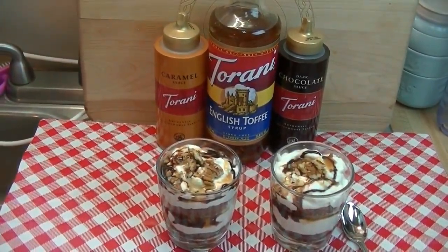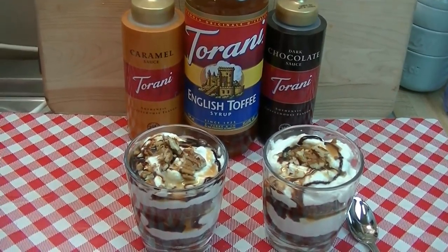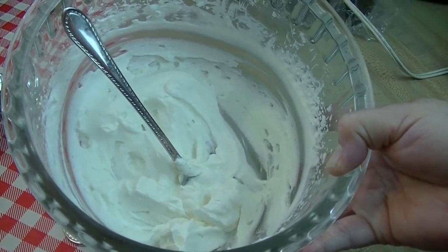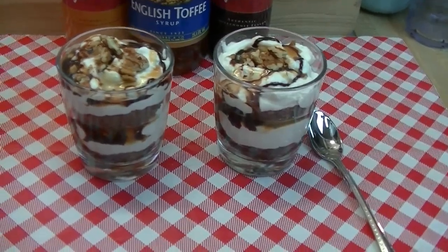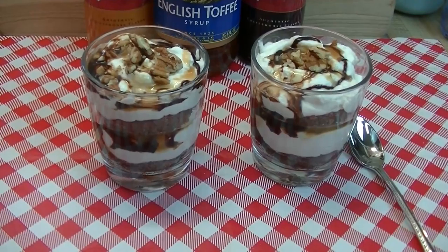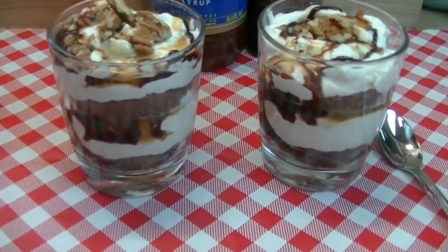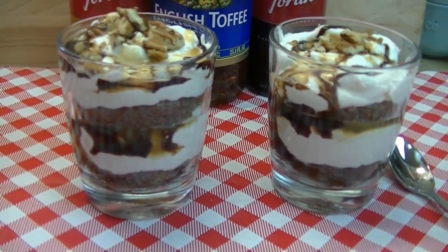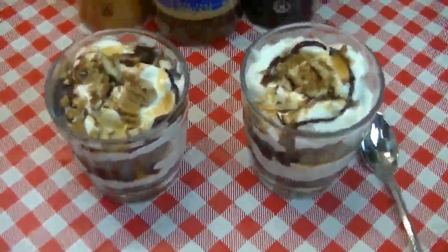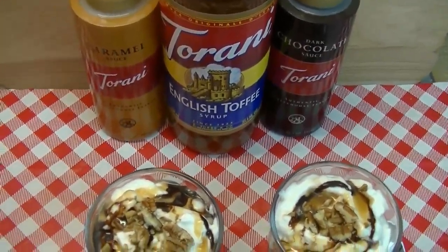Hi everyone, I'm Noreen and welcome to my kitchen and another installment of Torani Friday. Today I thought it would be a lot of fun to show you how easy it is to create flavored whipped creams that you can use in your recipes, your desserts, your drinks, your cocktails even, and customize them to whatever you're making. Today I thought it might be fun to make an English toffee flavored whipped cream that we're going to use in a simple brownie trifle that you can make for a crowd. We've used three different Torani products in this today, and I hope you'll come along and see how we put this all together.